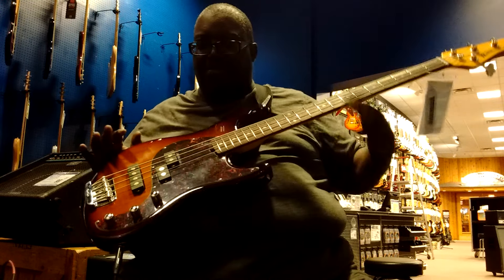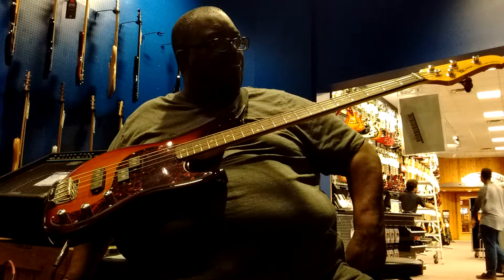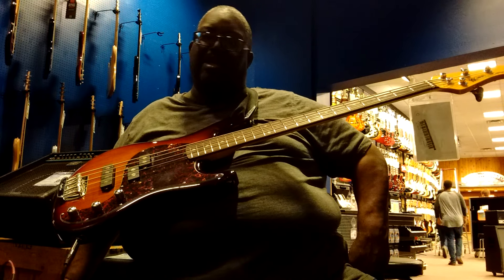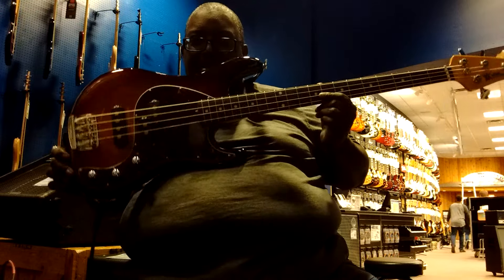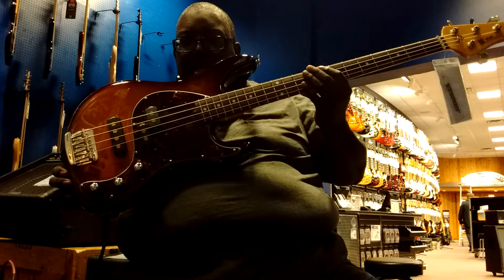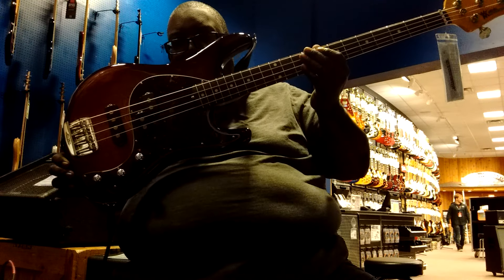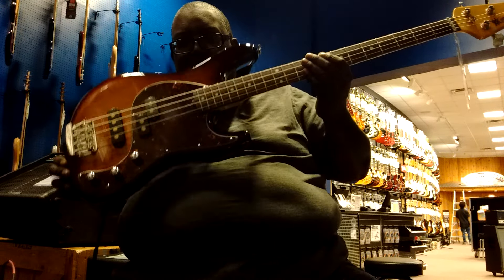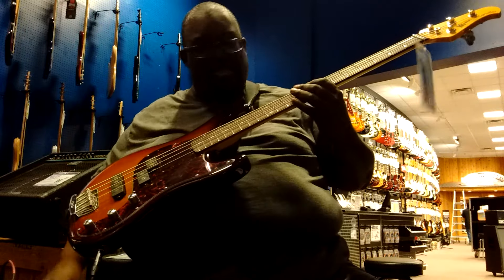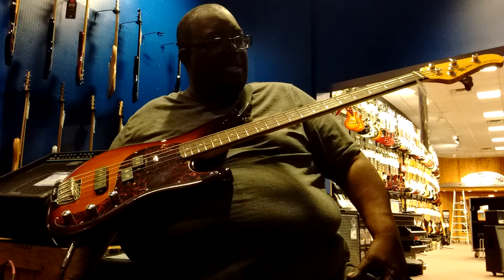Do I expect this to go flying off the shelves? Well, maybe it would, but then again not really. People still have that hang-up about price with a lot of these instruments. But this is — the shape is kind of a mix: a little bit of jazz, a little bit of Music Man Sting Ray, sort of in between the two. Sounds very nice, real vintage-looking.